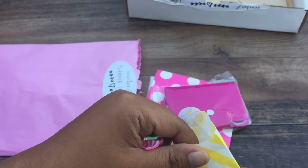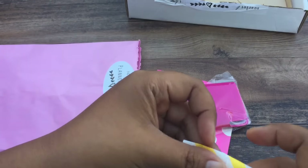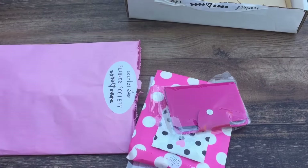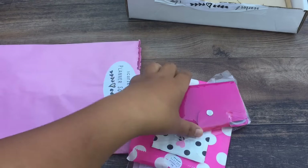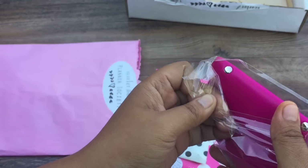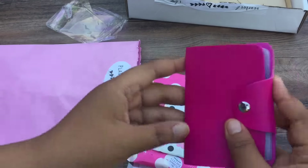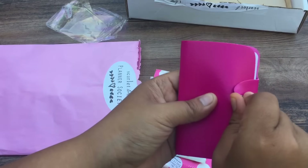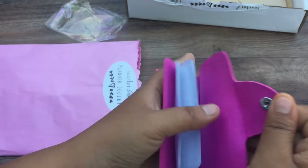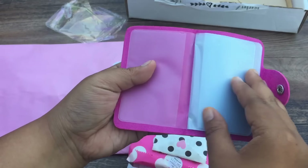Sorry for the noise in the background, I will try to tone that down a little bit. My parents' neighbors just have animals and stuff. Anyways, so this is the cute little booklet thing that you can put stickers in or small stamps of that sort.